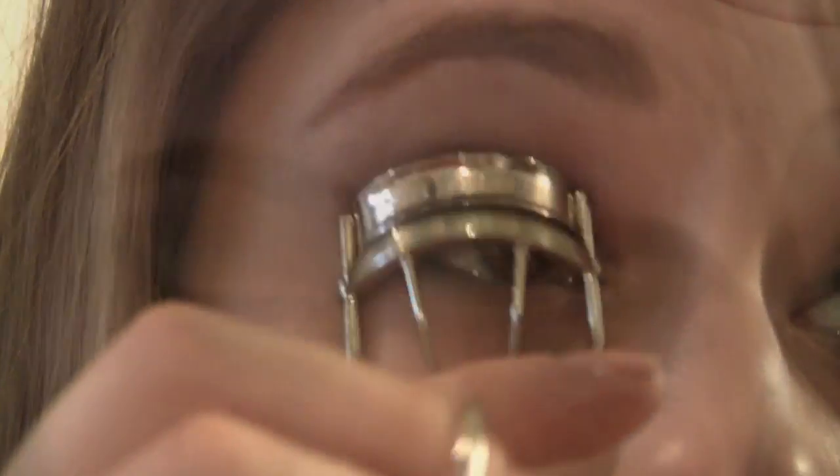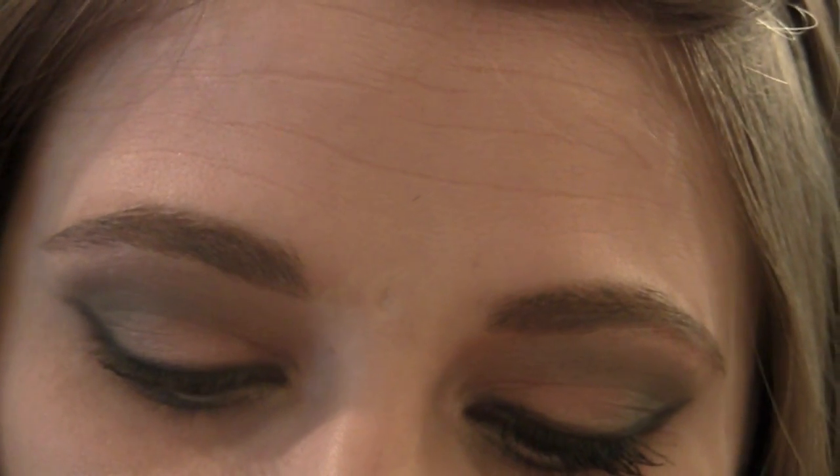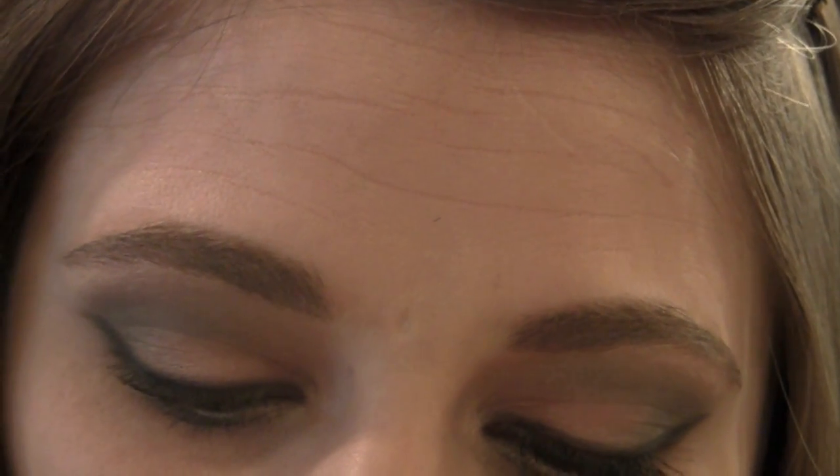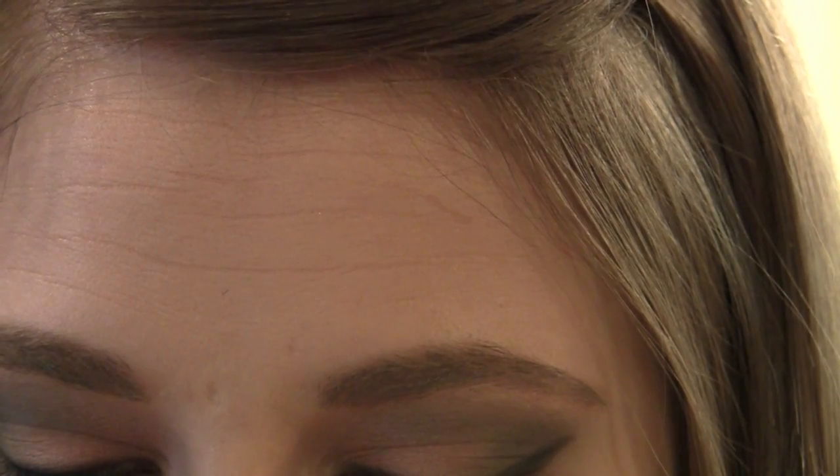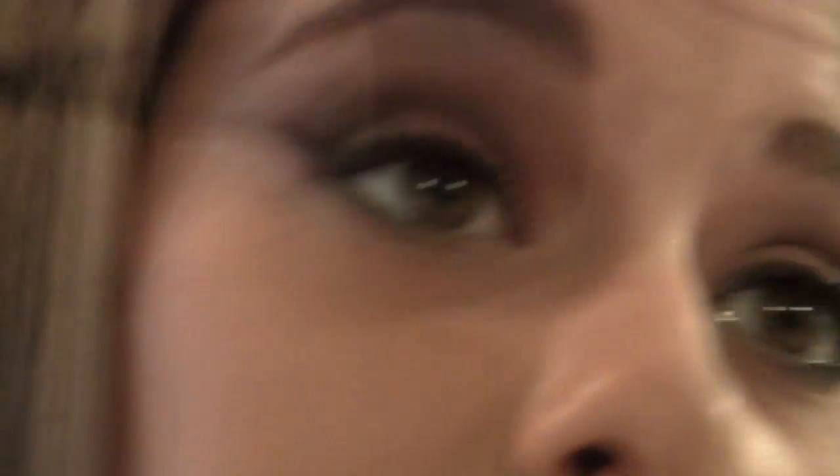Now I'm going to curl my eyelashes using my Shu Uemura Eyelash Curler. Then I'm going to apply my mascara — this is a special edition mascara from YSL. You can get the formula any time, but this is supposedly their blackest black color, and the formula is the Volume Effect Faux Cils. I absolutely love this mascara.